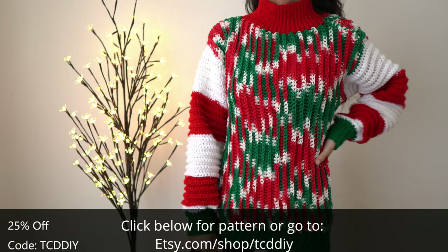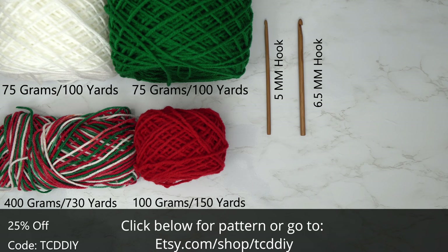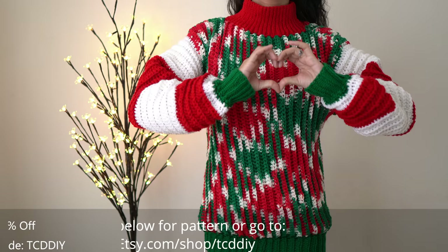For this project, any category of yarn will work, but I used a total of 700 grams or 1400 yards. Individual measurements will be on screen. As for tools: a 5 and 6.5 millimeter hook, scissors, stitch markers, and a tape measure. There is a written pattern down below — use offer code TCT DIY for a discount on any $9.99 plus order.